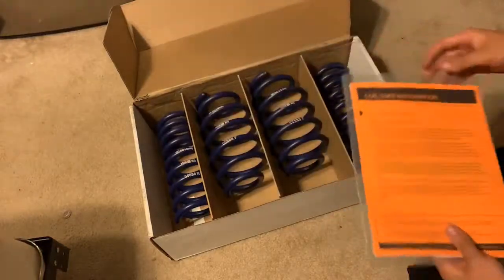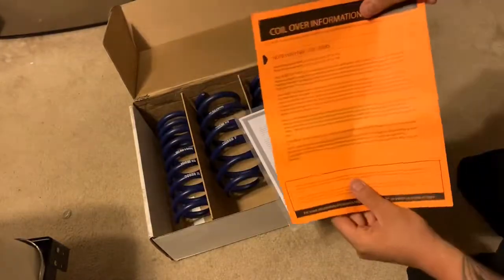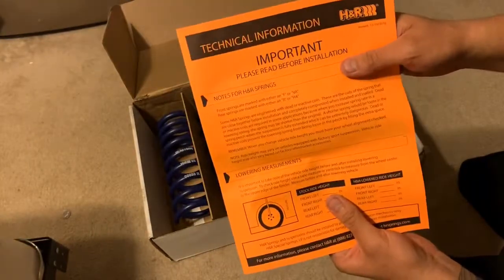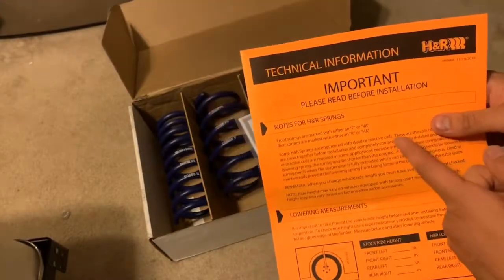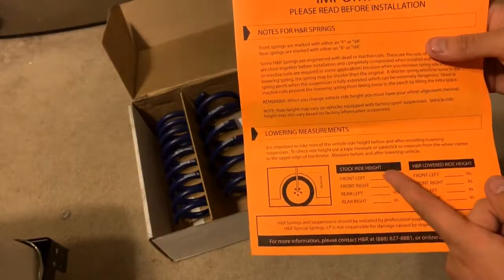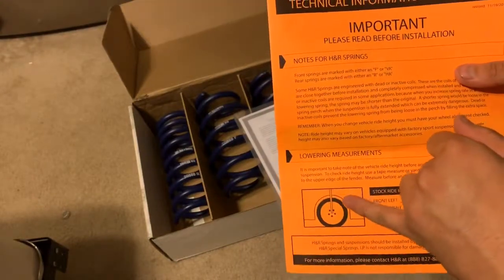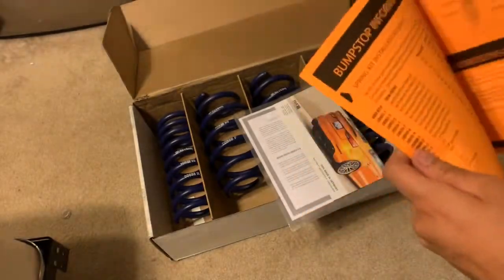So first glance, on top it's got these right here — a little transparent folder. Comes with an orange pamphlet, a technical informational pamphlet. Gives you notes for springs, tells you how they're labeled. I thought this was cool — it has you take a stock ride height measurement, and shows you how you should measure it. Personally, I don't like that way. I like to measure from the top of the rim to the wheel well. I think it's just a little easier and a little more accurate.